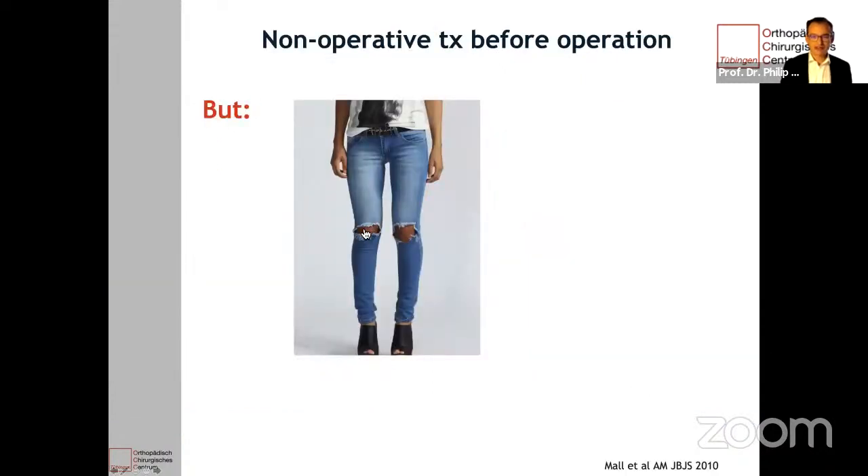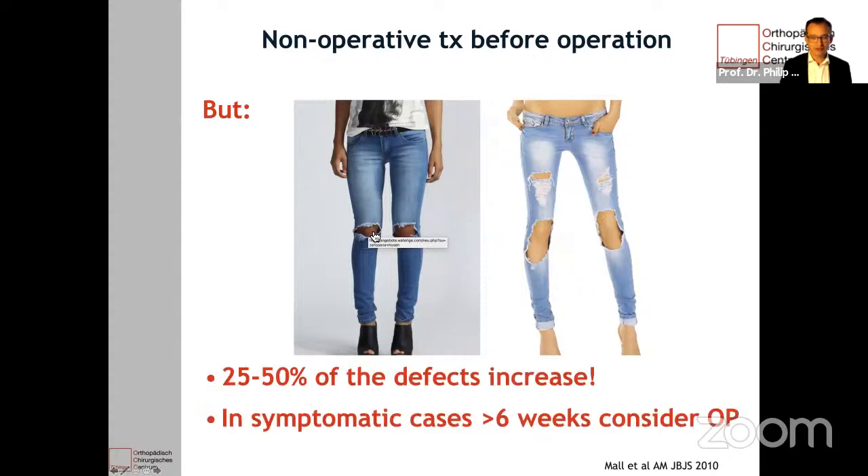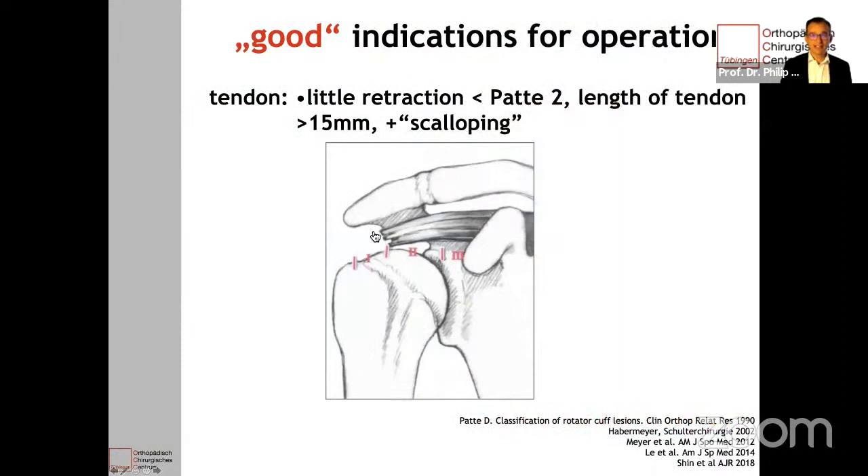But if you have fraying — for example, of the trousers — this may increase and look worse over time. The same is true for the tendon. Every second or every fourth tendon defect increases over time, and this might reflect the pain patients have. If they have pain longer than six weeks, maybe you should consider operative treatment. Good indications for an operation are if the tendon has little retraction, if the length of the tendon is longer than 15 millimeters, and if the tendon has some scalloping, as this might reflect some elasticity.